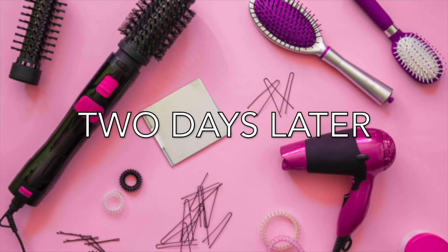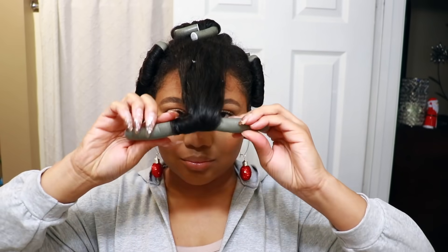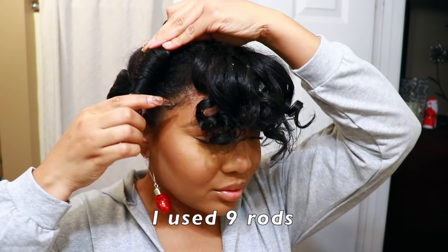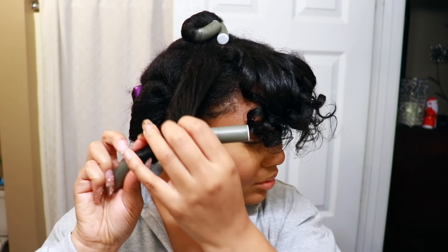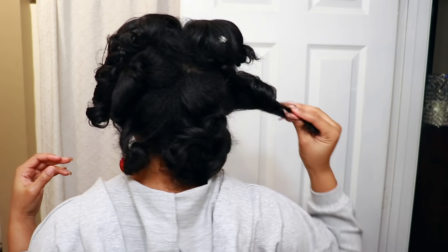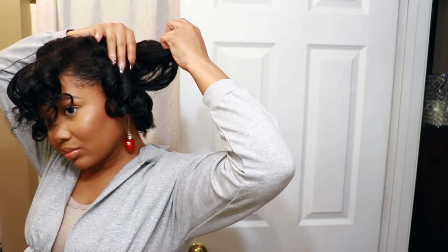And now here we are, two days later. You don't have to let your flexi rods sit for two days — since I didn't go anywhere the previous day, I just decided it was pointless to remove my rollers. So yeah, you can just put these in, go to sleep, and you have nice, shiny, fluffy curls that are very lightweight. Heatless — most important part. I used about nine flexi rods. The reason that I have the purple ones towards the back is that the purple ones are a little larger, which will give me more length in the back to not pull my hair too tight. So just play around with different things like that to see what you get.